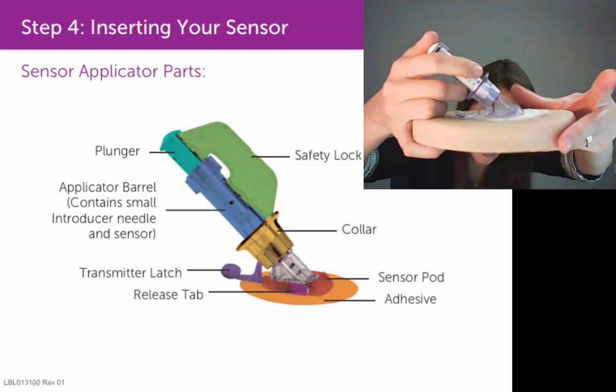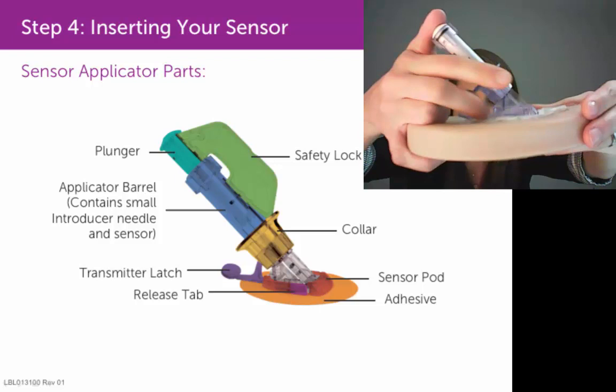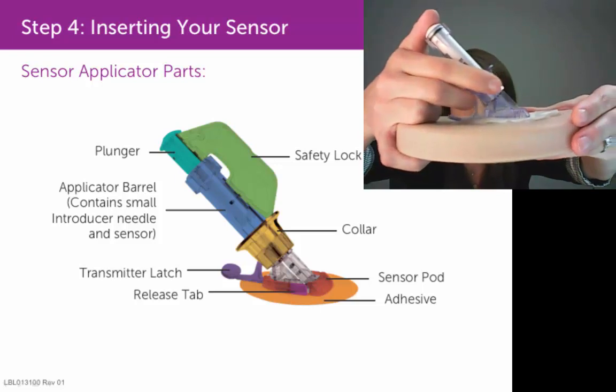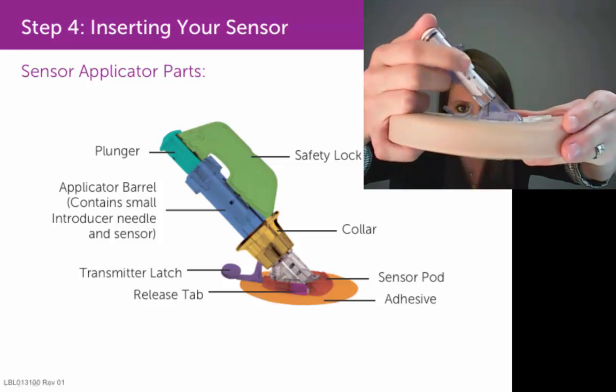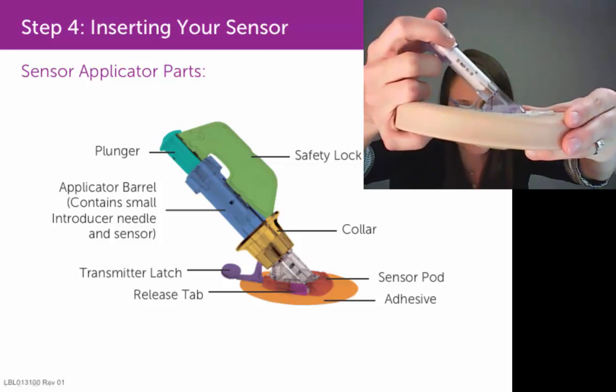You can let go of your skin, but continue to keep your thumb on top of the plunger, and now move your two fingers below the collar. Then glide that collar all the way to the top of the applicator barrel until you hear two clicks.